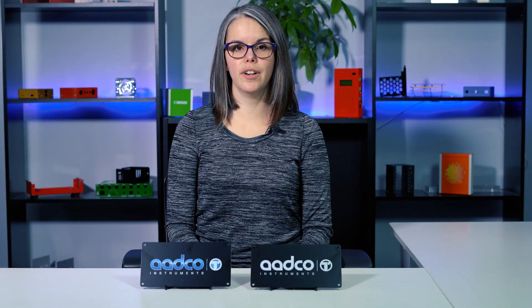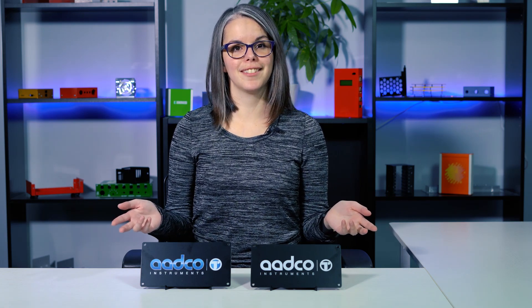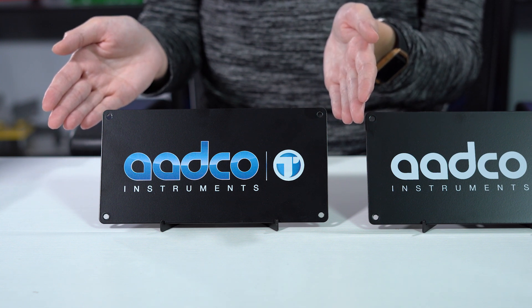Another way that silkscreen and digital print differ is what kind of graphics you can achieve. I've made samples here that show the difference. So if the graphics you want applied have gradient, 3D effects, or overlapping color, digital print is the way to go.